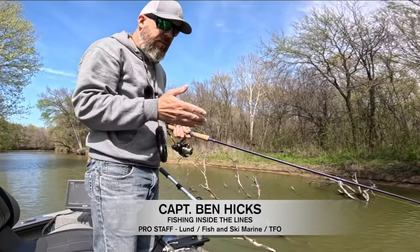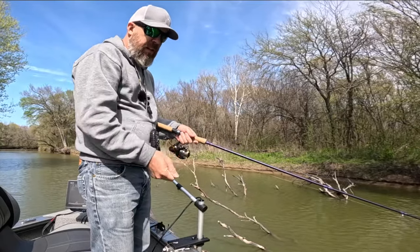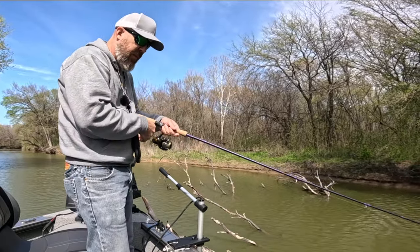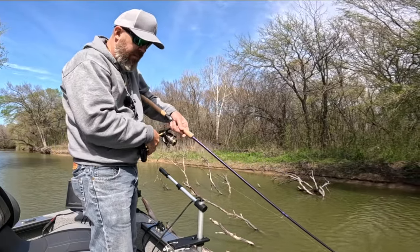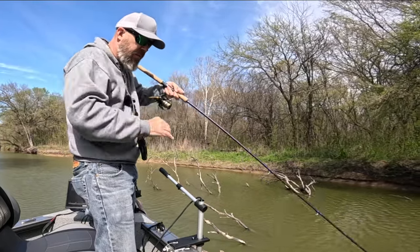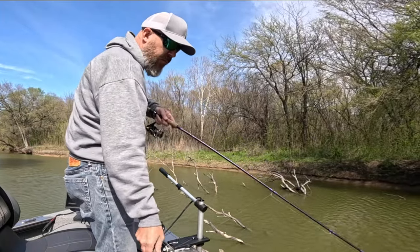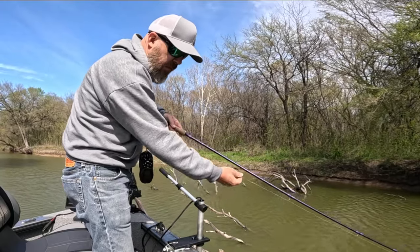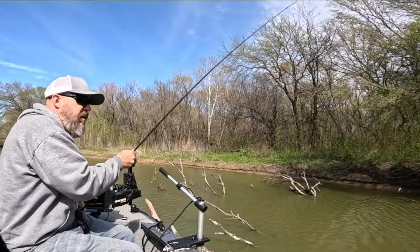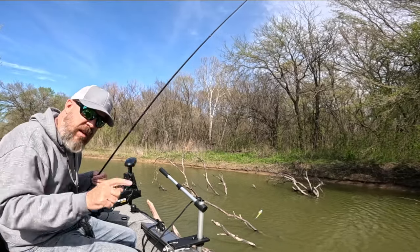All right, so there's a couple ways. You can see I'm caught up. You don't want to keep just pulling your rod — that's going to dig that hook in deeper and it's not good for your rod tip either. First thing I'm going to try is reel down straight, take this line, and pop it to send a shockwave down there to unhook itself. There we go.